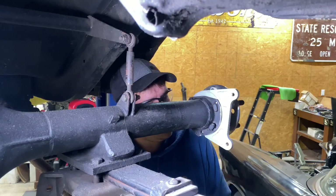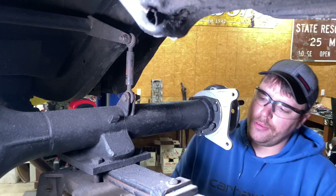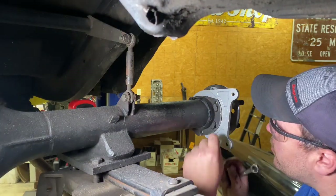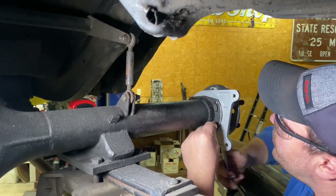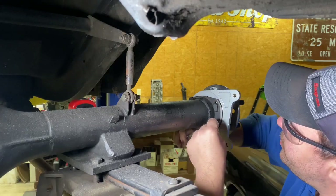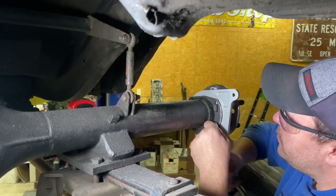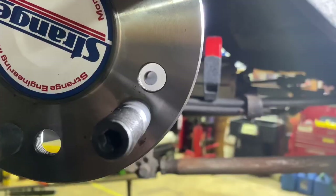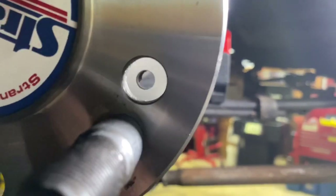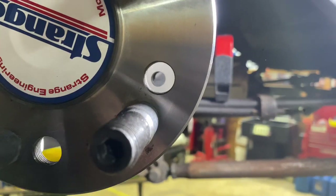Got a bolt hole not lining up real well over here — I may have to ream it out just a tad, which isn't a big deal. These things have been drilled and cut on 100 times before. You can see that little piece of metal holding me up right there — I'll get a little burr bit and clean that out, get that bolt through, and we'll be good to go.